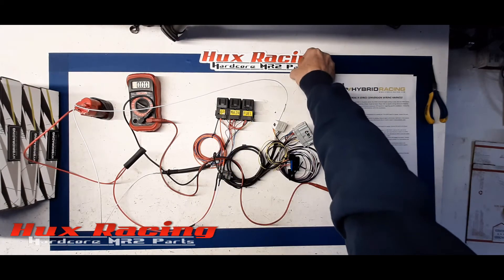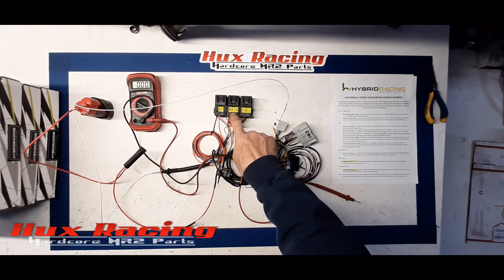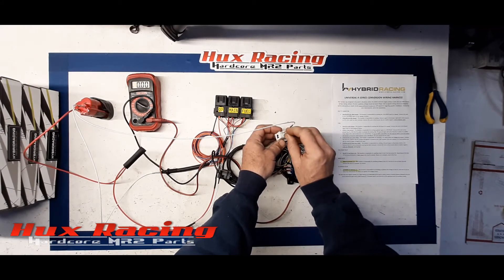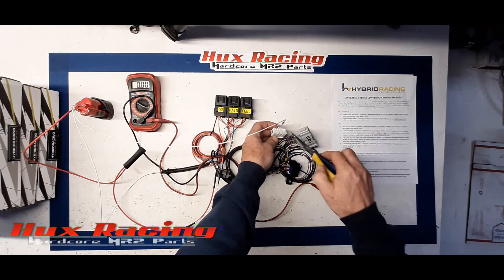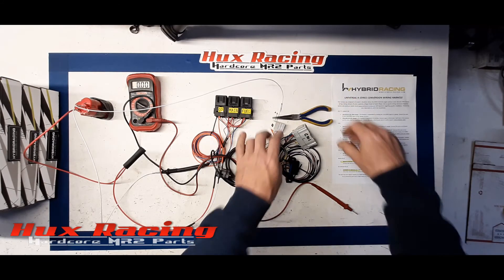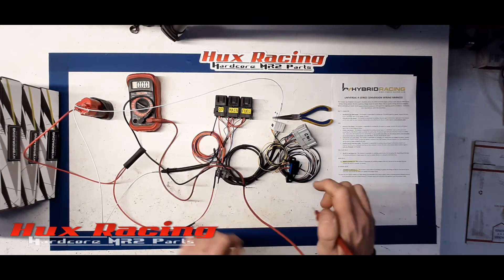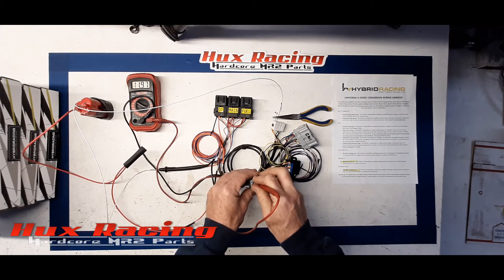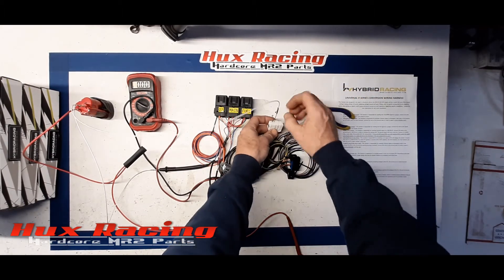Now to test the O2 relay — note that the main relay needs to stay powered on in order to test the O2 and the fuel pump relay. Just like with the main relay, the ECU will apply ground to pin 8. You hear the relay click — it applies a ground signal to the O2 relay to power it on. If I grab the O2 connector, I should have 12 volts in this position — and I do. O2 relay functioning properly confirmed.